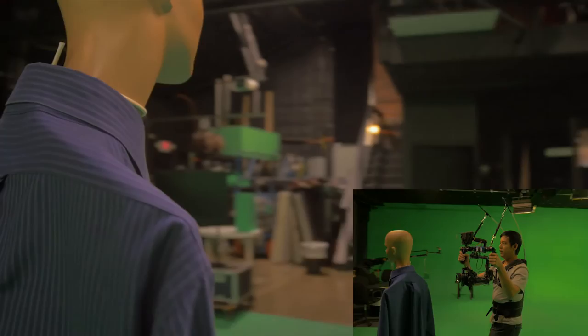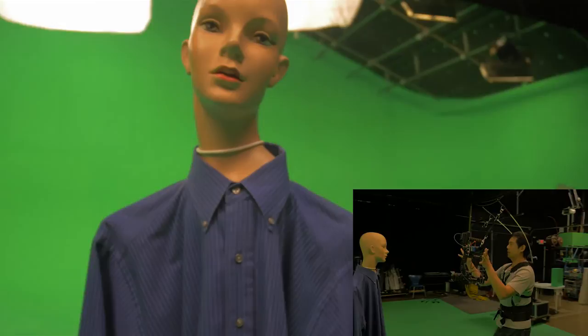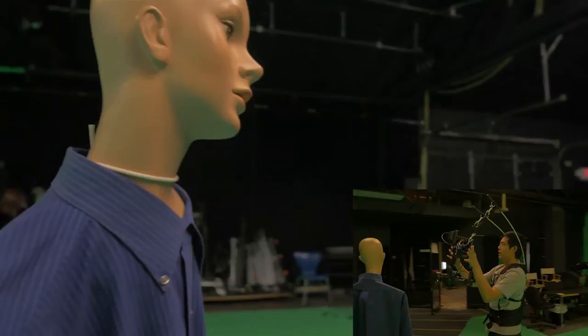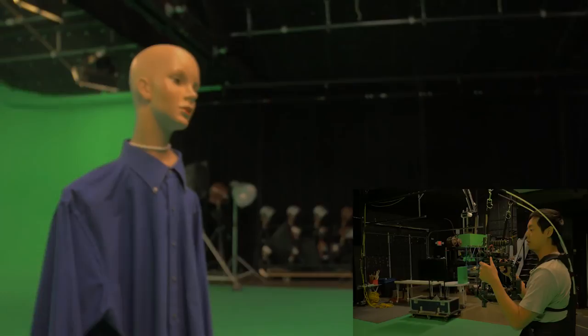As you can see right now, it doesn't look like I'm holding much of anything. I'm literally letting the Atlas dual rod support system hold just about all of the weight. One thing you do want to be careful of: you can't rely on this the whole time.